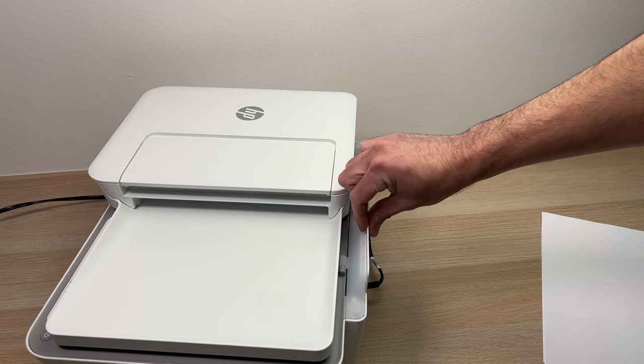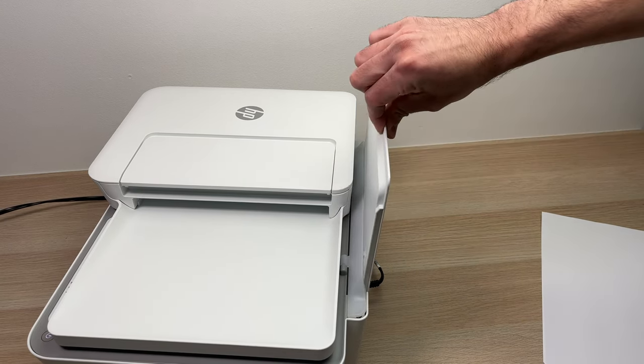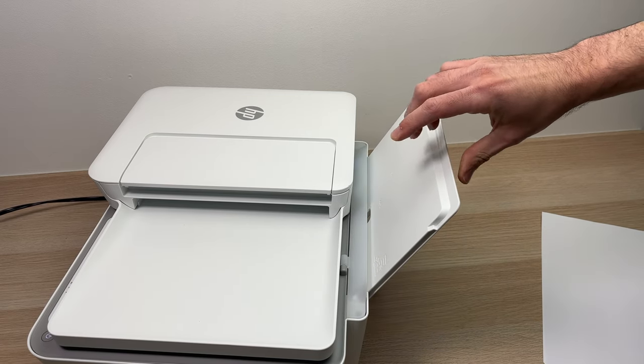All you have to do is raise this piece of plastic by pulling it upwards and then let it lay on its back.